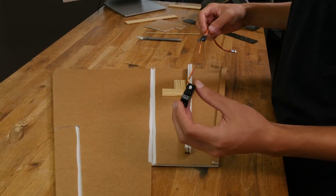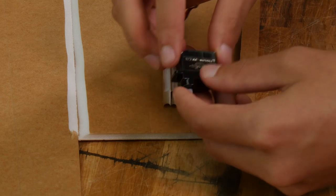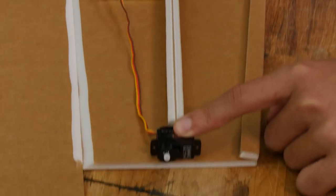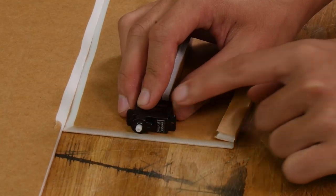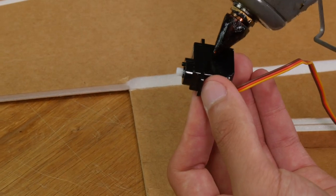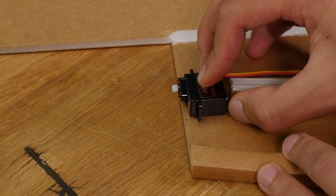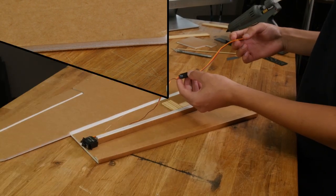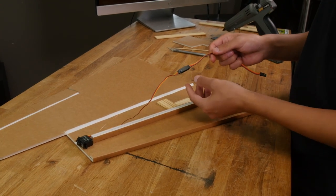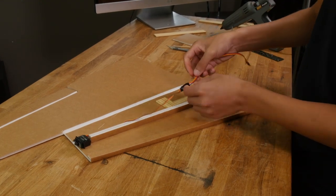Now let's install our aileron servo. You don't need to put the servo arm in yet because you can get to that pretty easily later. Line up the servo between these two etch lines with the servo wire coming out of the front, and leave the top part of the servo sticking out just a little bit. Let's go ahead and glue this in — move it around a bit to spread the glue evenly. Now go ahead and install a servo extension wire for the servo. Make sure you secure these wires together with a dab of hot glue or a piece of tape. I also like to glue this down to the inside of the wing just so it stays in place.